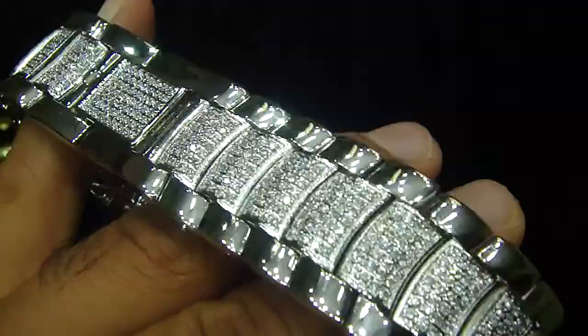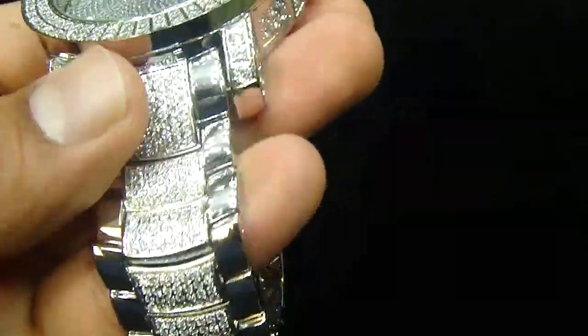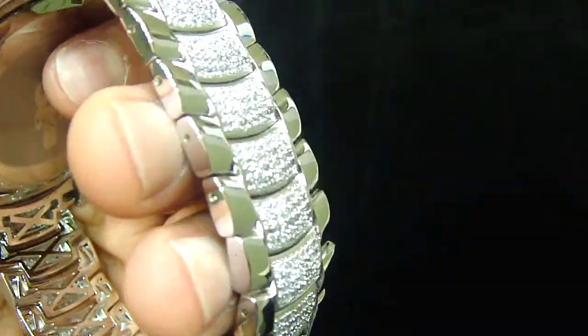All micro setting done. This watch is on special — won't last long, we don't have too many in stock.